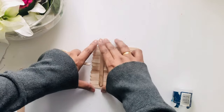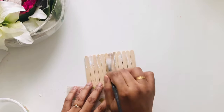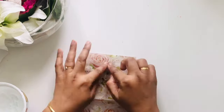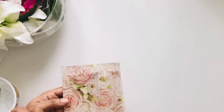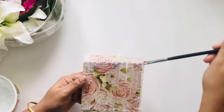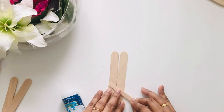For the phone stand I've again used popsicles, but this time the regular ones. Just like the base, I'll glue all of them together and decoupage the paper napkin on this too.